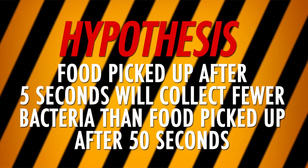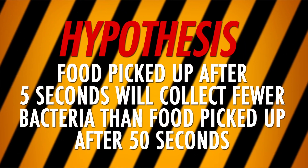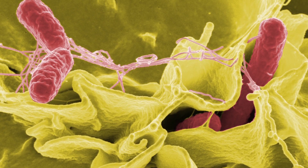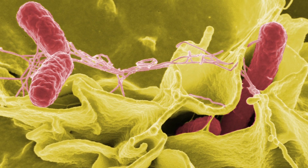To figure out if the five-second rule is true, we need to test whether food dropped on the floor for a long time picks up more bacteria than food dropped on the floor for a short time. We'll start with a hypothesis: food picked up after five seconds will collect fewer bacteria than food picked up after 50 seconds. But we have a little problem — microbes are much, much too small to see with the naked eye. Is that really true?